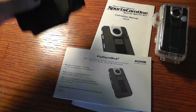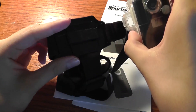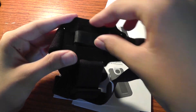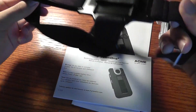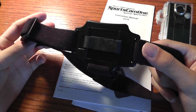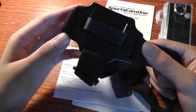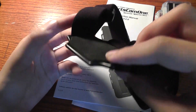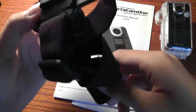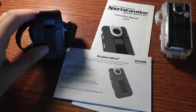Another accessory included is the head strap. This allows the device to be strapped on either with the waterproof case as a protective layer, or directly on the device by plugging it in. This allows it to be worn over the head like a strap, so you can take it skydiving or biking with the camera mounted on your head. There's not too much vibration either because of the gel pad, which reduces the amount of shock and wobbleness in the camera. Overall, the device does a pretty good job of reducing wobbleness as a sports camera.